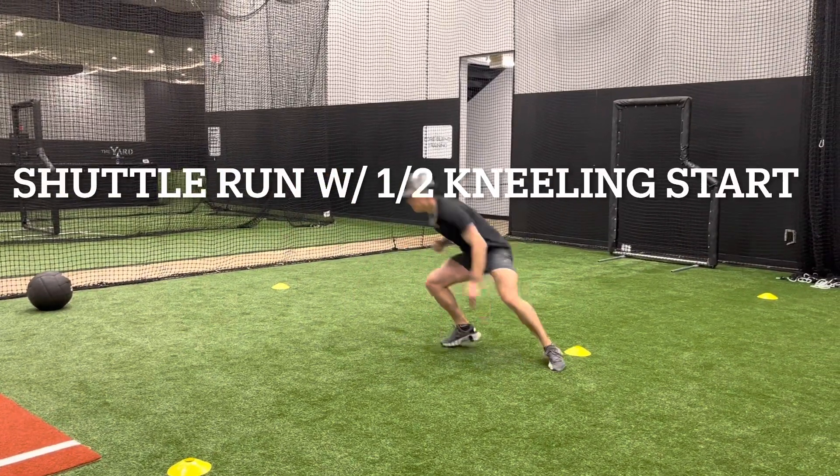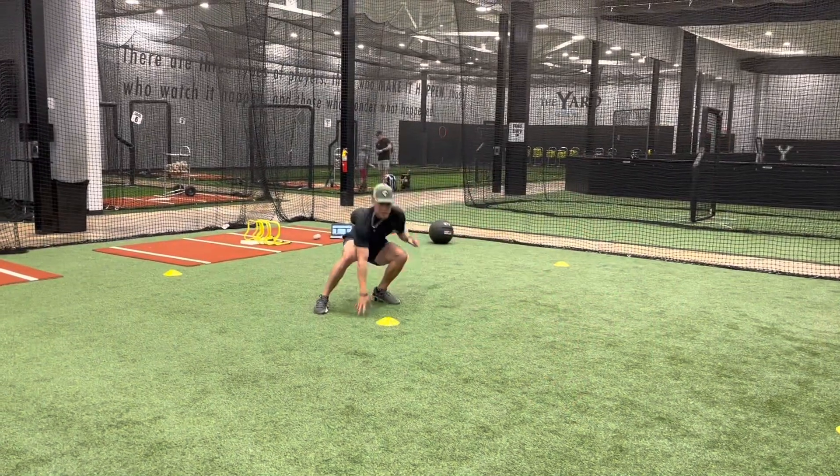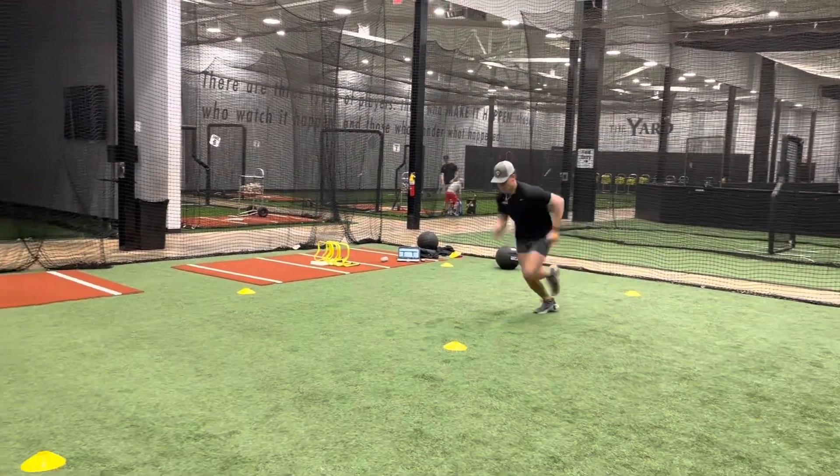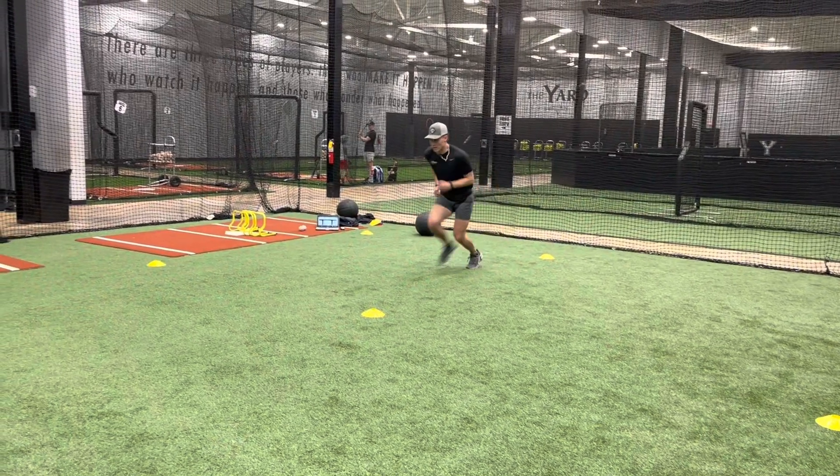Shuttle runs with half kneeling start. The athlete will start in a half kneel position, accelerate off that half kneeling position, touch the first cone, come back to the original cone, and then finish with a sprint.